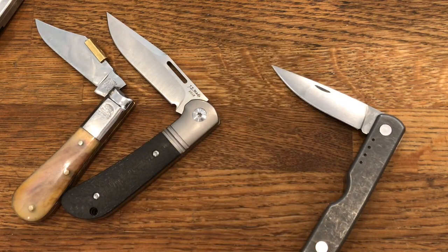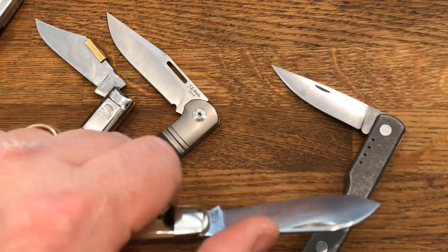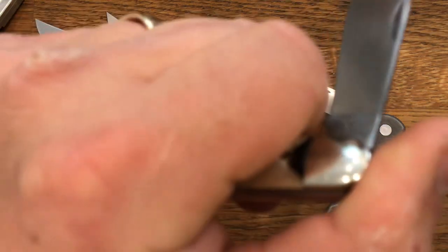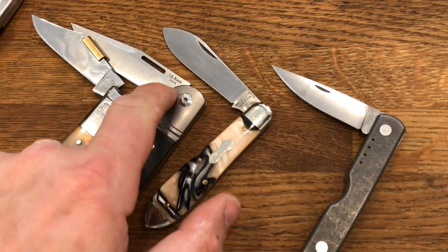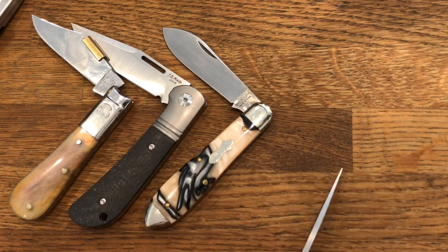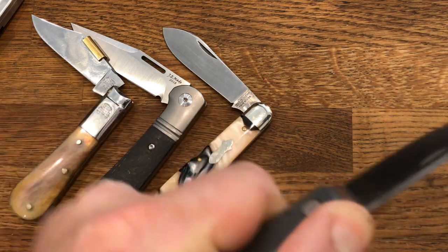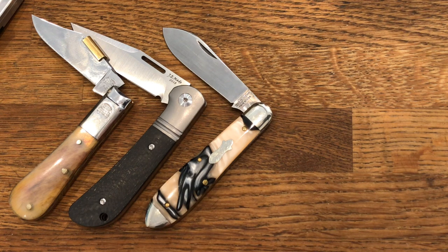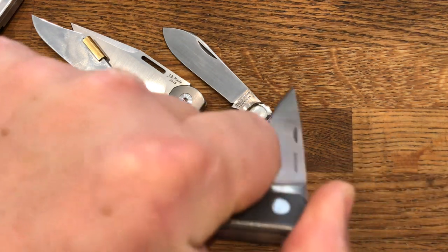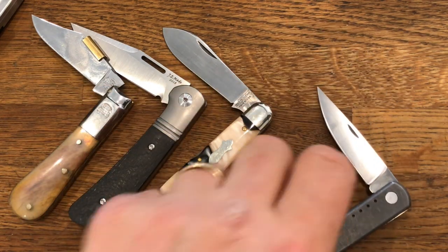The same could be said of the GEC — it does something sort of similar, not quite so bad but pretty close. It doesn't have quite as strong a spring, but it fires in with some authority. The Quiet Carry is the same. It does fold, and quiet carry does the same, though it's a bit gentler.